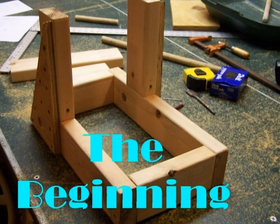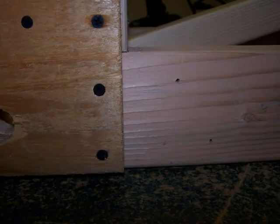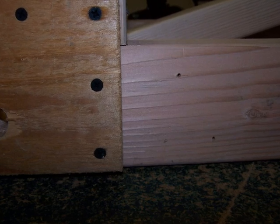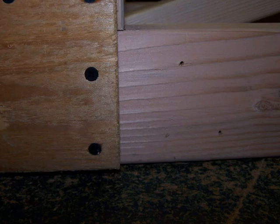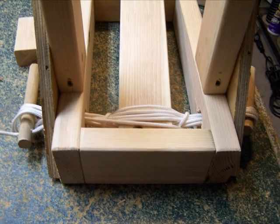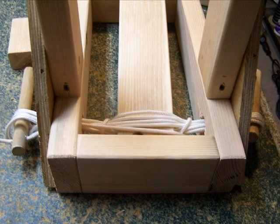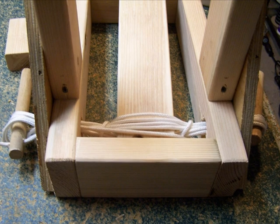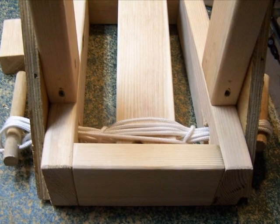This is the original frame built for the project. As you may notice, the triangular pieces of plywood are pointed one certain direction. When we first started the project, we thought it would be better to point them the other direction. This, however, did not allow us to turn the small pieces of wood necessary to raise the tension on the ropes. So we had to take out all ten screws on each side and screw them back in the other way.